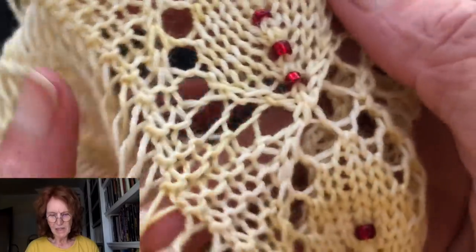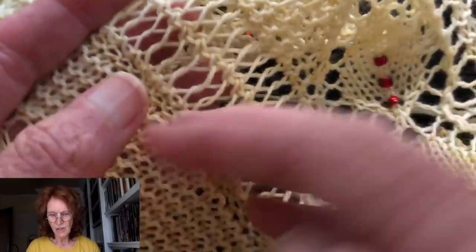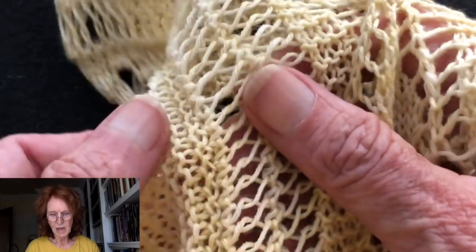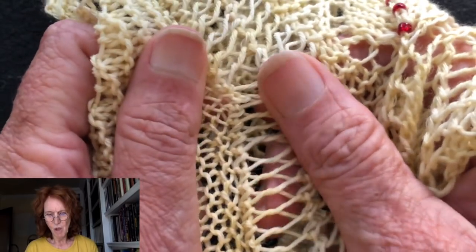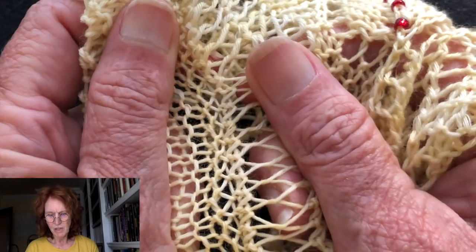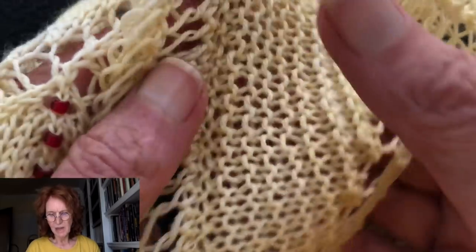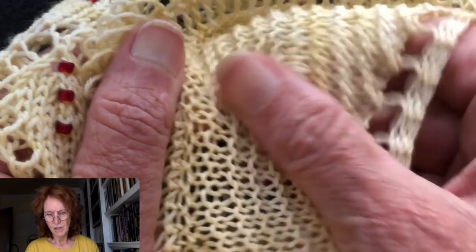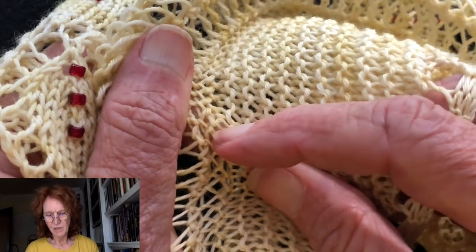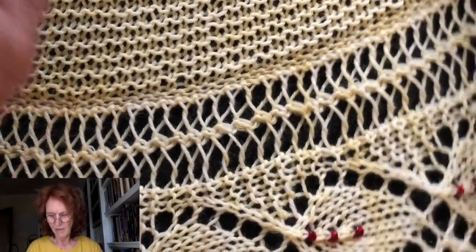Here's a piece of lace that I grafted — here's the graft right here. These were live stitches on this side, and these were picked-up stitches on this lace border, and I grafted them together. You can see the little zipper there. It's very small because it's a lace weight yarn, but you can see where this stitch is slipped over that one, and this one is slipped over this one. Right in here is the zipper, and it's pretty invisible when you look at the finished piece.